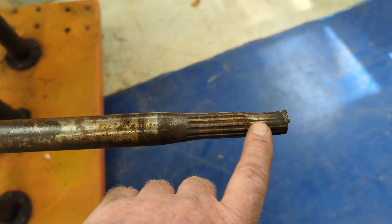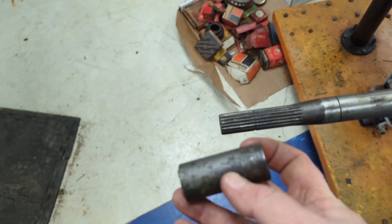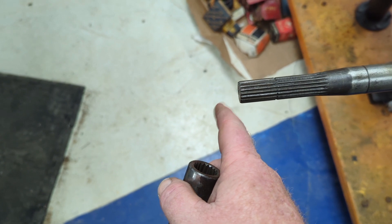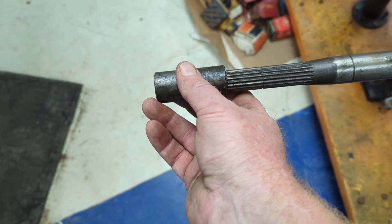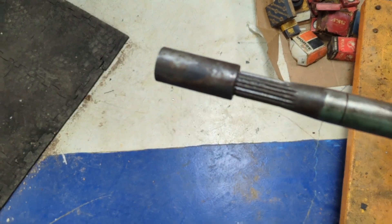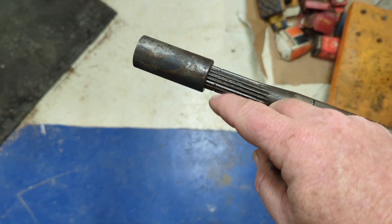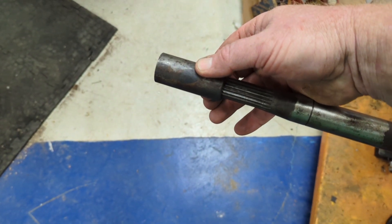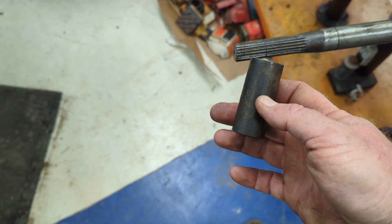This end is extremely messed up. The way this works: you have a collar like this that matches up to the shaft coming out of the transmission. You slip the collar onto that shaft, put the drive shaft in, and this slides in. There's a groove right there that accepts a snap ring, and when you put that snap ring on, it keeps this from sliding too far that way. We do have the coupling for this side.